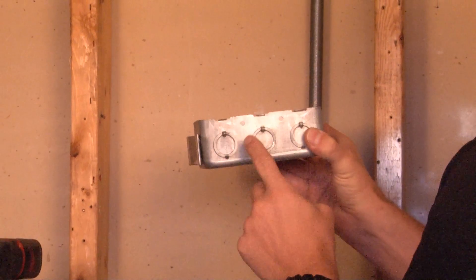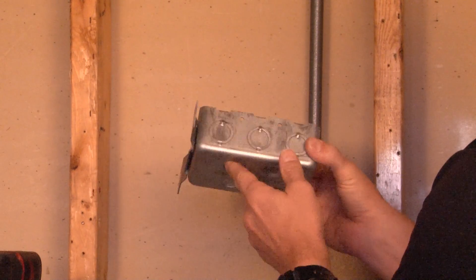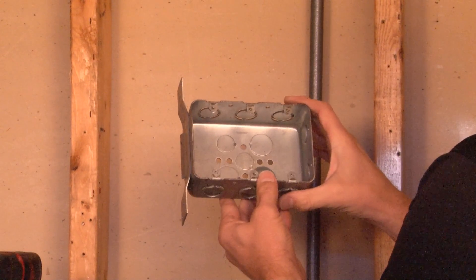This particular box is 2 1/8 inches deep and offers half and three-quarter inch concentric knockouts in the bottom, back, and sides of the box.